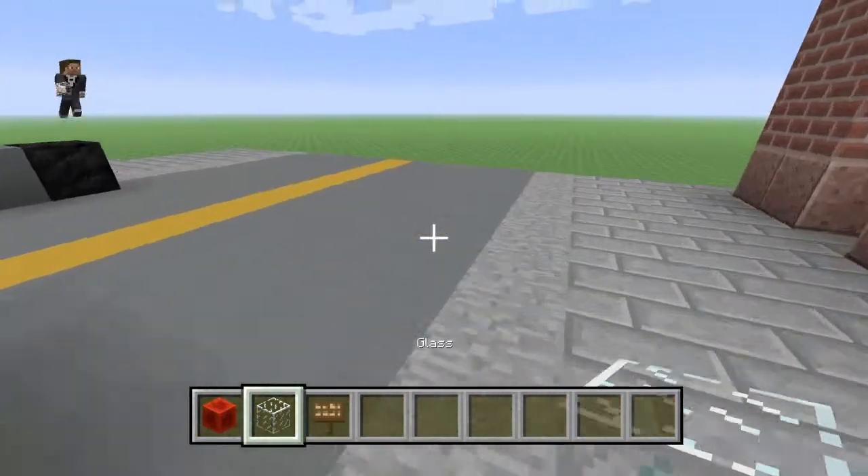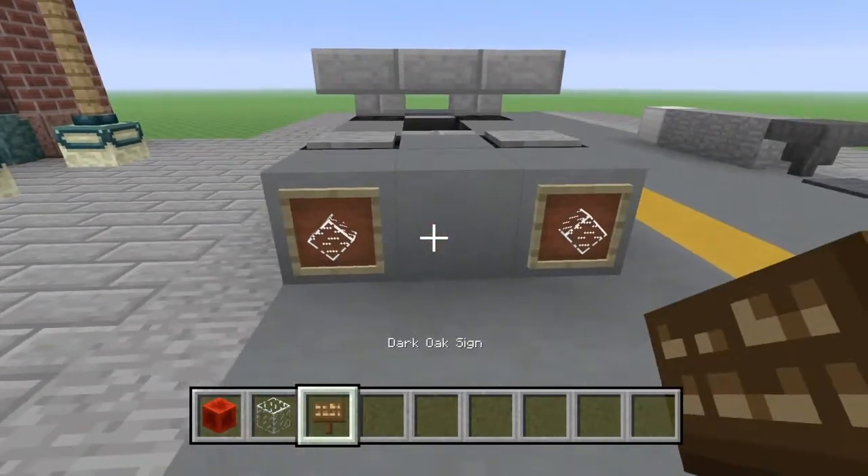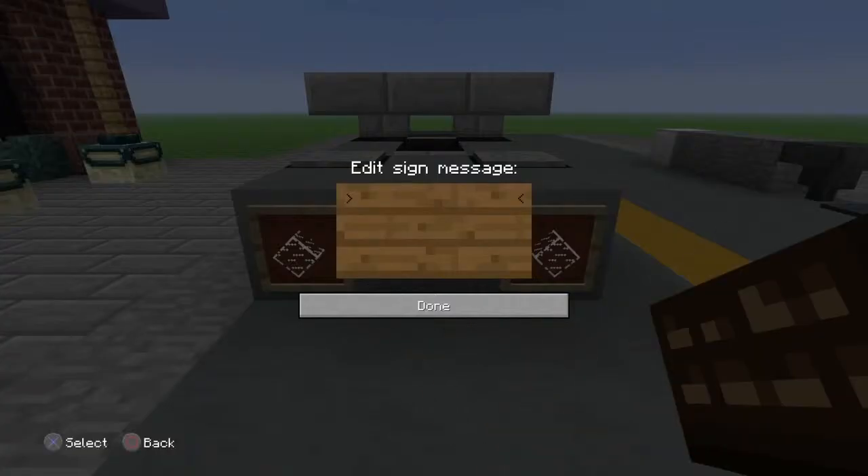And then in the front, we're going to place glass and rotate them, just the same. And then on the front we are going to place a dark oak sign, and that's going to say whatever you want. I'm going to make it... that car.